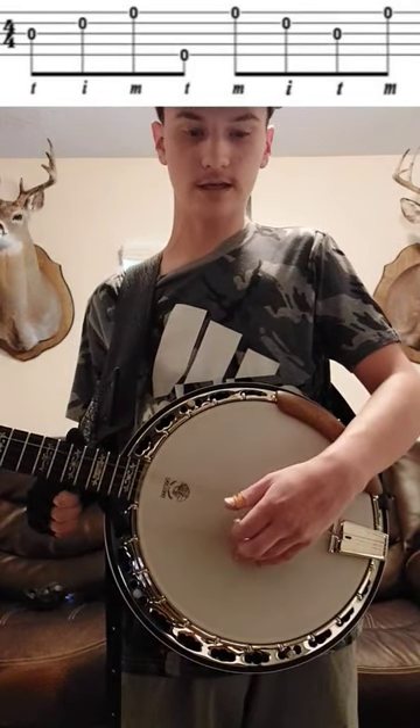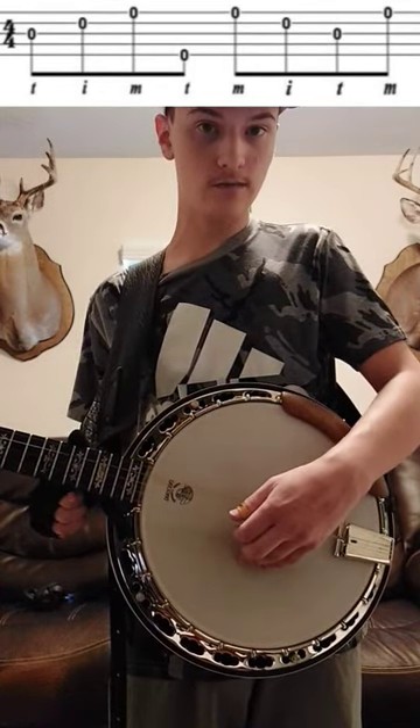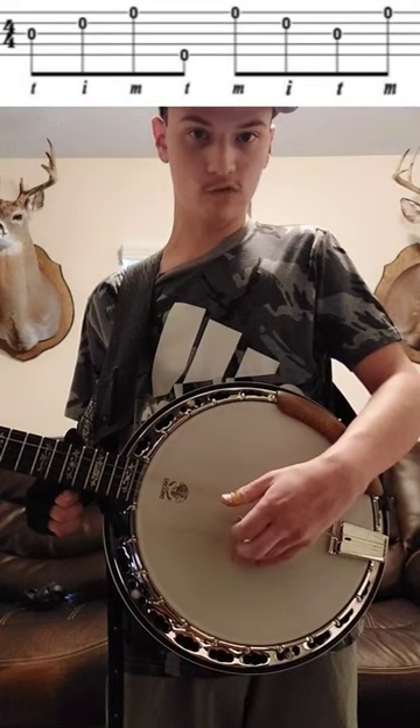And now to finish the roll off, we're just going to hit the first string with the middle — just like that. And it's going to sound like this. And that is it. I hope you found that helpful and see you guys tomorrow.